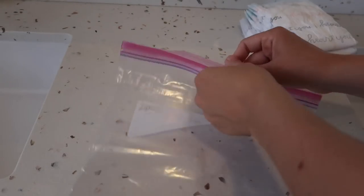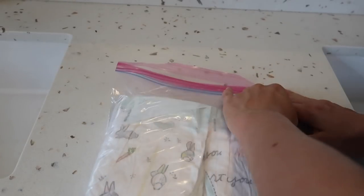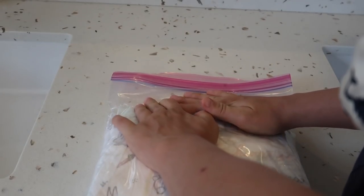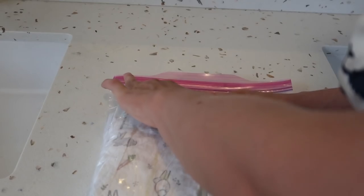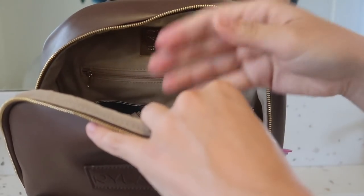Another space saving hack is to use a gallon sized ziplock bag to transport your diapers in. You can fill the bag with two stacks of diapers and then suck out all of the air. This will compress the diapers and make them take up the least amount of space possible.